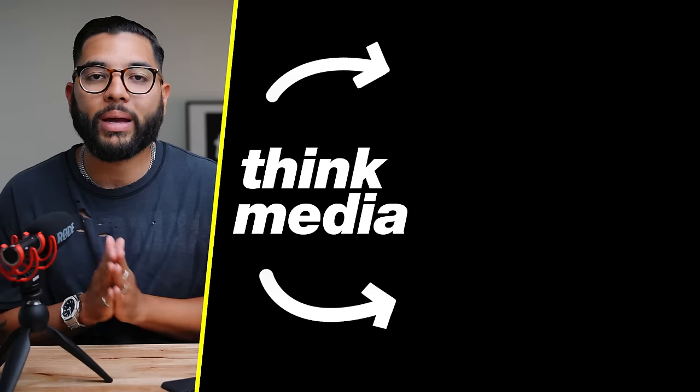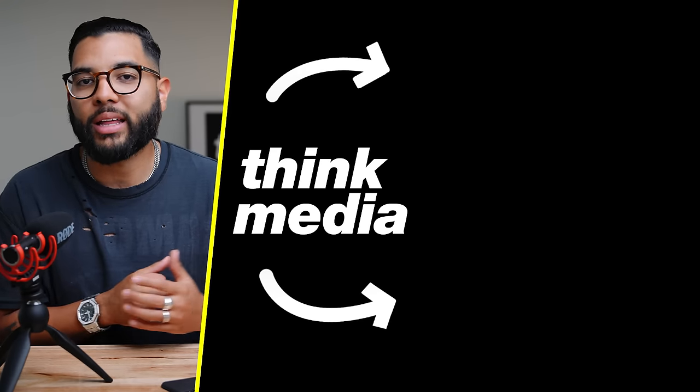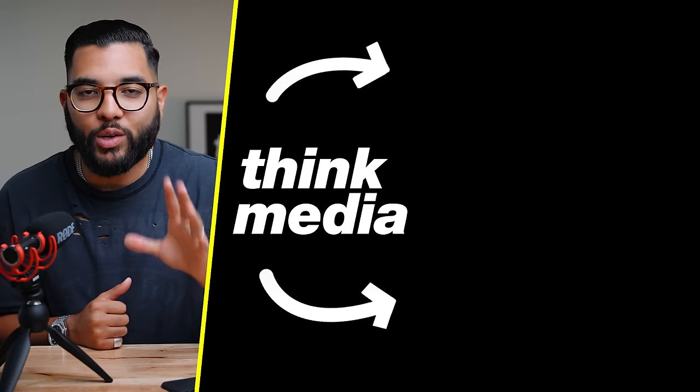I've been testing mics for more than four or five years and I've never seen a mic that's not only easy to use but also has so much potential for varied use cases like the Rode VideoMic Go 2. If you're looking for a mic that can do it all, especially on a budget, this is the one to get. One thing it can't do is act like a lavalier mic — you can't clip it to your shirt. If you need a wireless clip-on solution, check out another video from us here at Think Media.